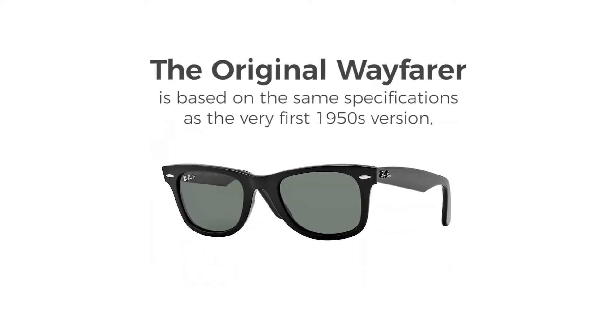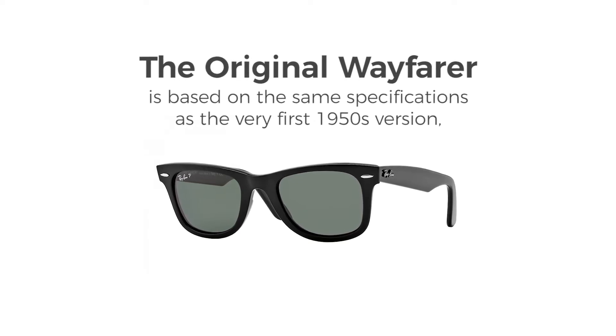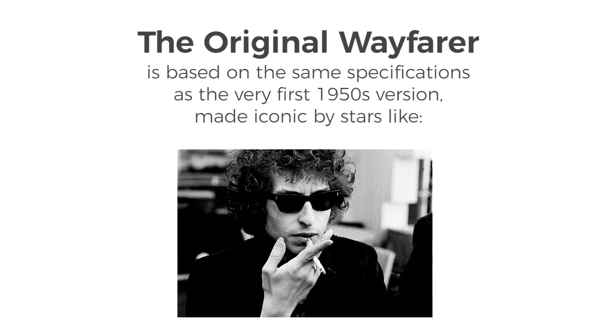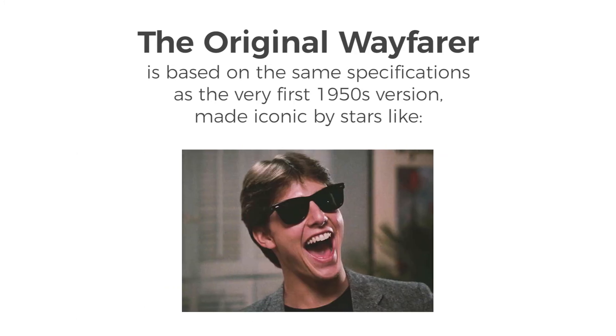The original Ray-Ban Wayfarer sunglasses are based on the same specifications as the original 1950s version, which stars like Bob Dylan made iconic. The style has appeared on the faces of countless other celebrities and featured in nearly as many films.